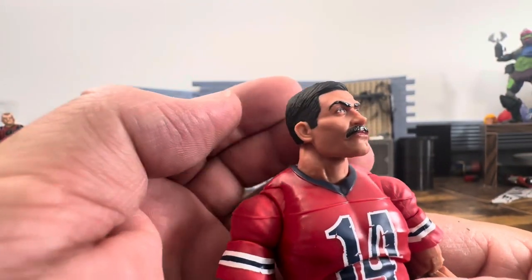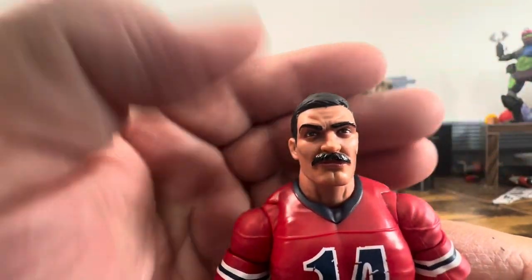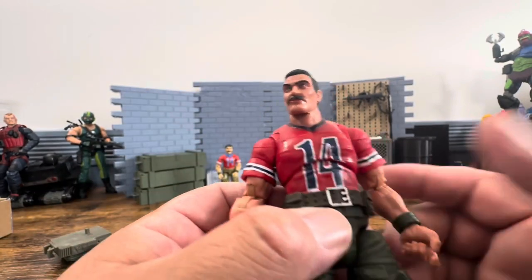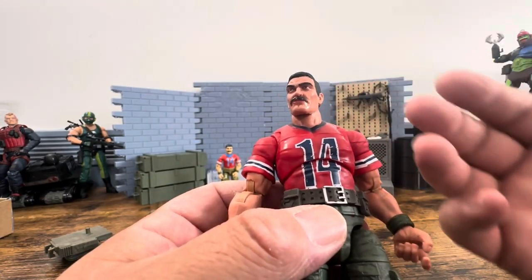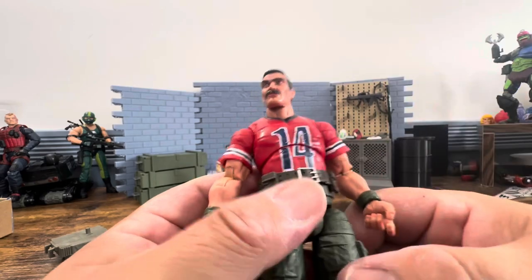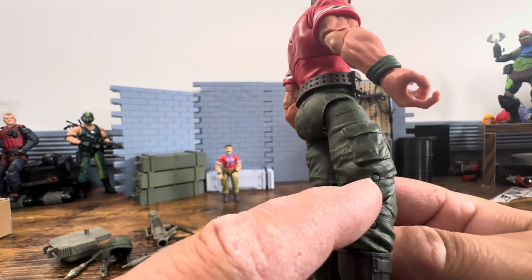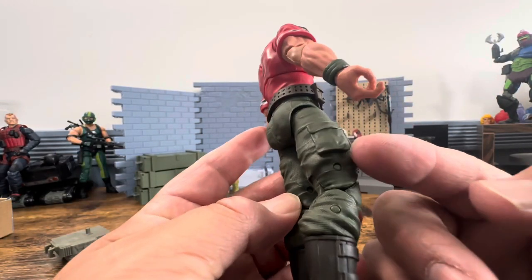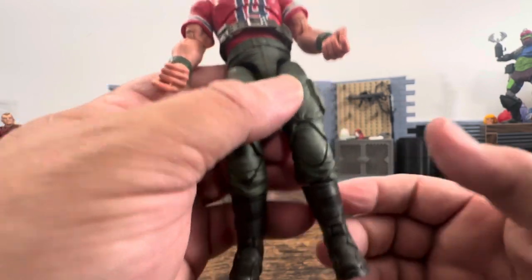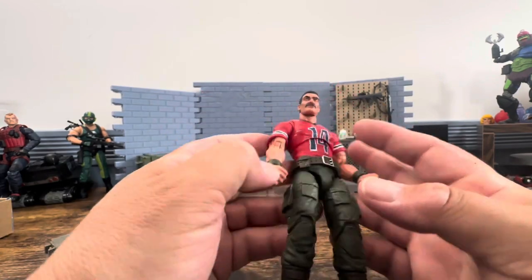The face looks awesome - there is no complaint about this. The paint is good, the eyes look good. Wonderful mustache, he's got wonderful hair. The 14 - I don't mind it, it's darker than the original, it's a darker shirt. This is a Patriots shirt jersey - I'm not sure if it's an actual jersey or a t-shirt. His legs are all one color which is fine because then you don't notice the pins as much. But I don't see any paint apps on the pockets or anything like that. The boots all seem to be one color. You can definitely tell that this was coming out at a different time than the rest of this wave.